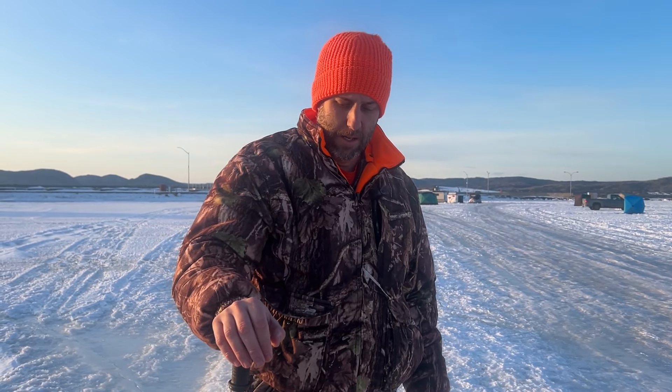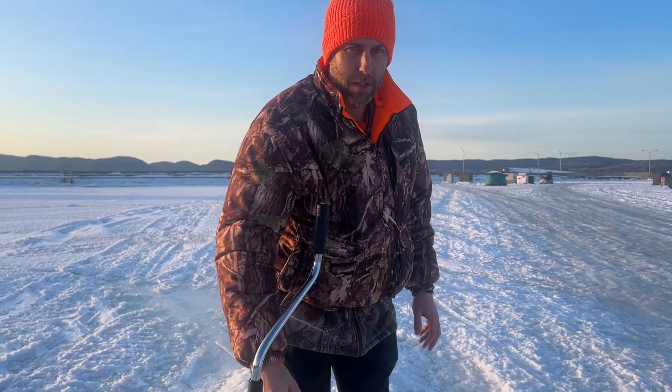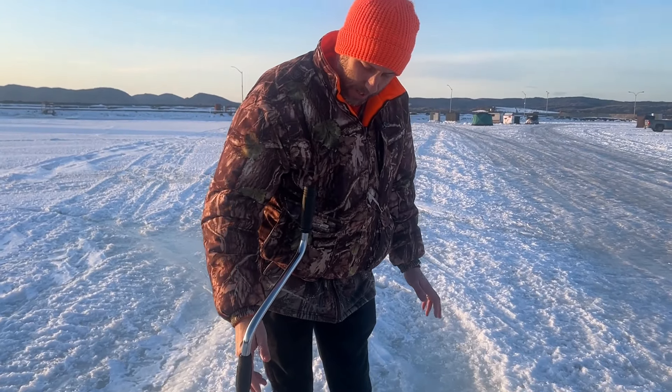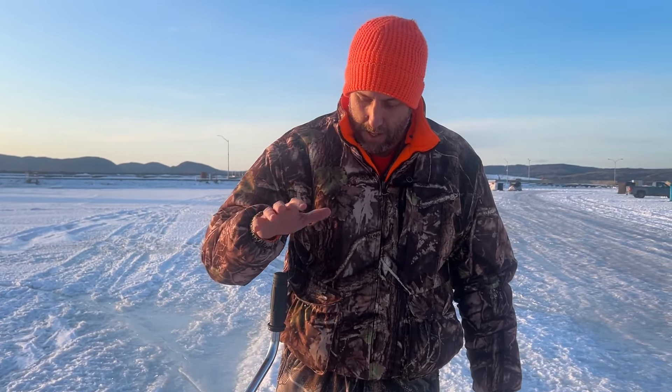It took me about 45 seconds to dig a hole — it was about two feet deep. I think I did pretty well. This auger comes with an adapter that you could use to drill, and I didn't get it. I'm not sure if I ordered that adapter or not, but I have a spare set of blades.